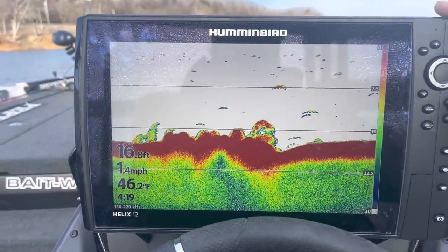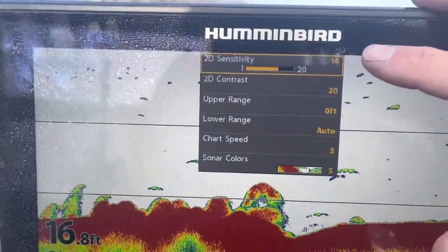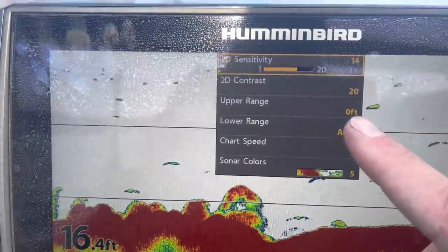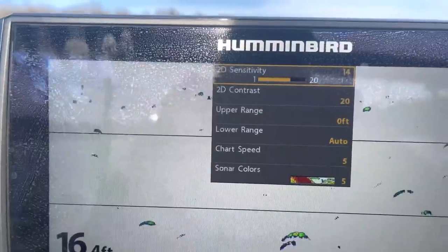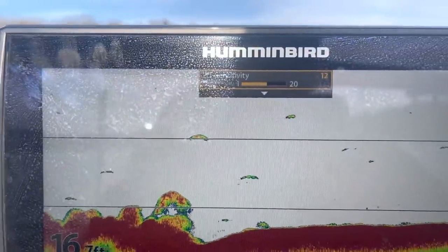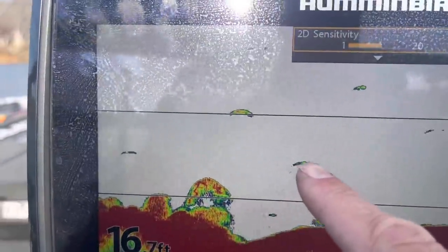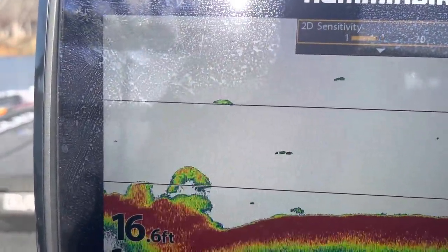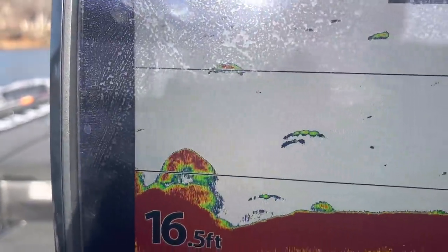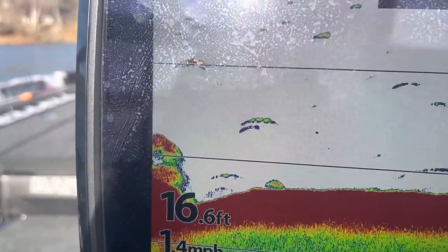Here we'll talk about your settings. I keep this really simple — the only two I'm concerned about are my sensitivity and my chart speed. The other two I just go with factory settings. For sensitivity, you just want to get a good feel for whatever's out there — the fish. See this right here? This is probably a catfish or a carp. Watch what I do: if I reduce the sensitivity, you lose that. If you bring it back up, you can see it taking shape again. You want to adjust it to get a good reading — usually around 14 for me.